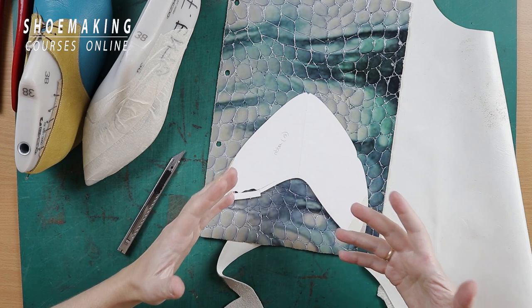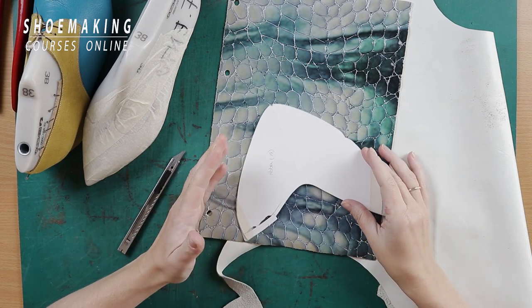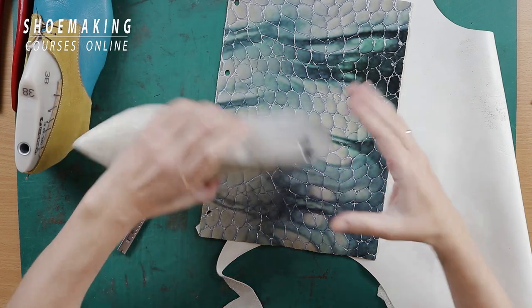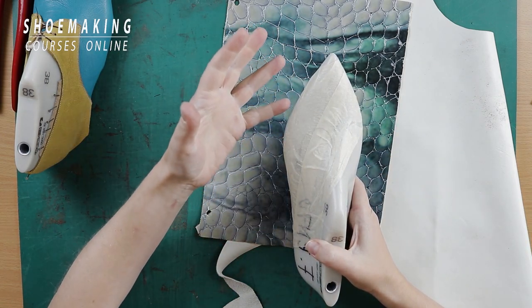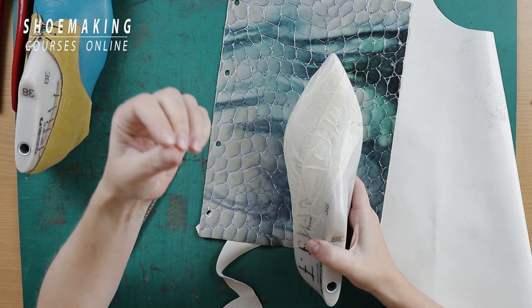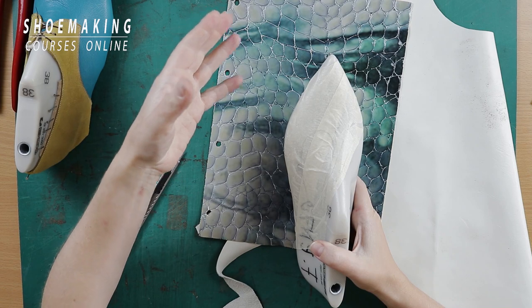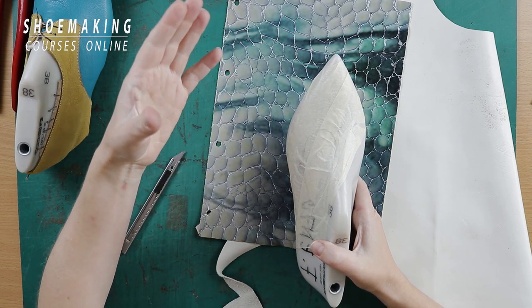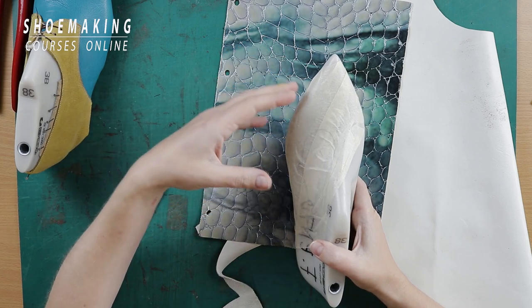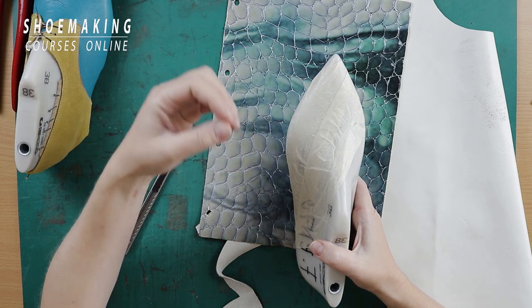You are also dependent on the quality of your leather. You can last with your hands only if you have very stretchy and thin leather, but it's very difficult to find such leather with such qualities. And sometimes stretchy leather is not good — it depends on what footwear type you want to make.